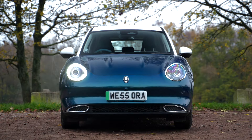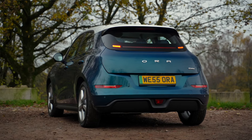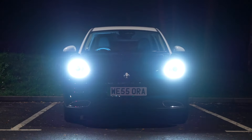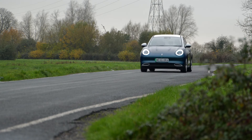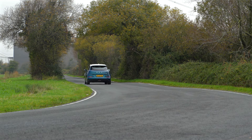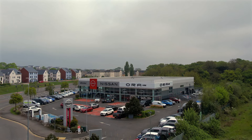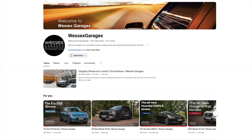So there we have it — the all-new Aura 03, one of the most unique all-electric vehicles on the road today. Big on personality, with high levels of standard equipment, excellent build quality, and extensive battery and vehicle warranties for complete peace of mind. Demand for these adorable and stylish electric vehicles is expected to be high, so we recommend visiting us at our dealership in Cribs Causeway in Bristol to find out for yourself just how good this car really is. And to see more reviews similar to this, please visit the Wessex Garages YouTube channel.